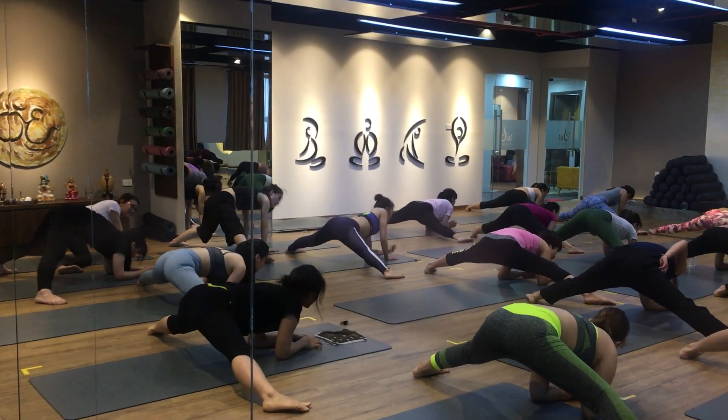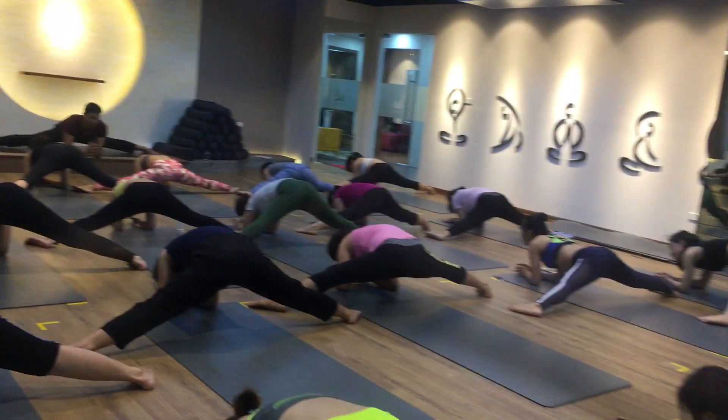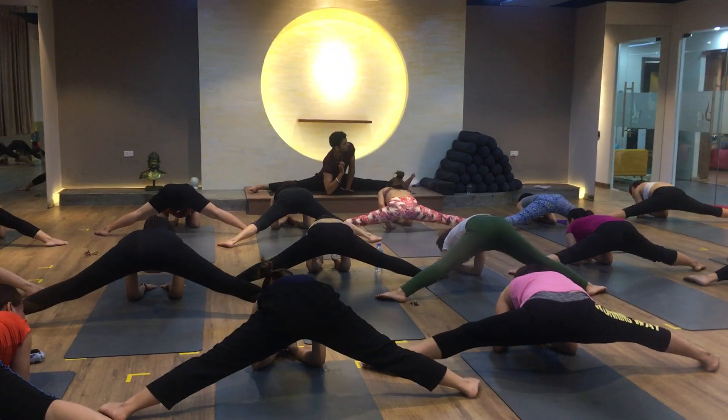Deep opening — 1, 2, 3, 4, 5, 6, 7, 8, 9, 10 — and then close.